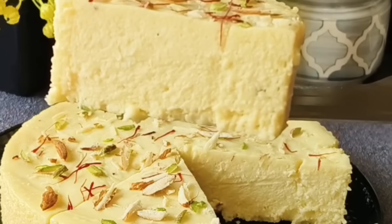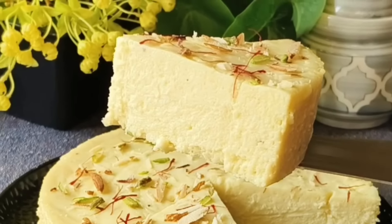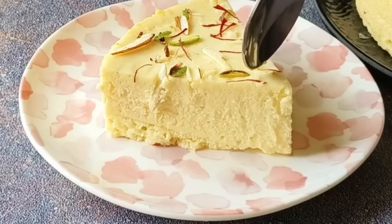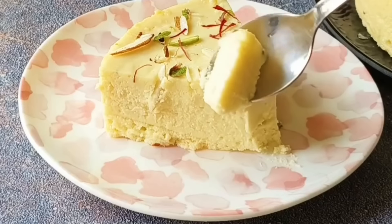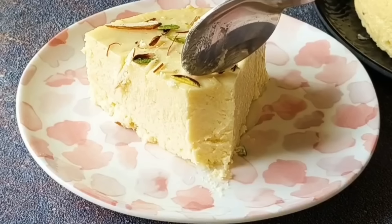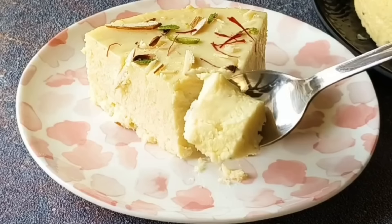I hope you enjoyed this recipe today. Do try it and don't forget to give your feedback. If you liked this video, please like it and share it. If you haven't subscribed to my channel, please subscribe and press the bell icon so you don't miss my next video. We will see another easy and tasty recipe in the next video. Take care. Goodbye!